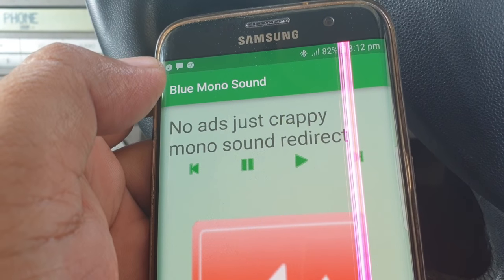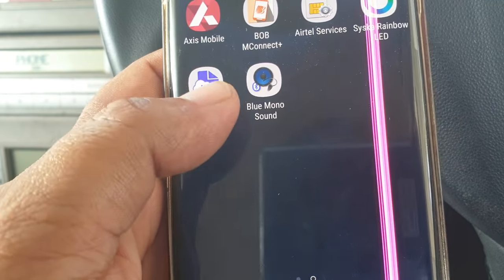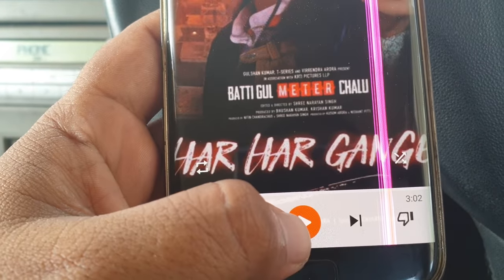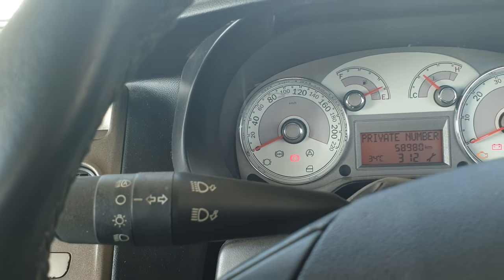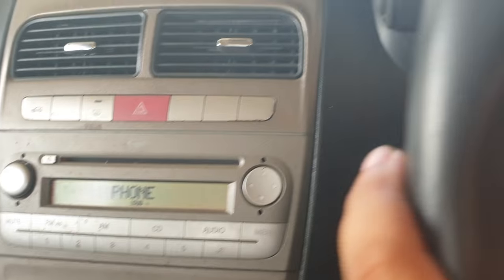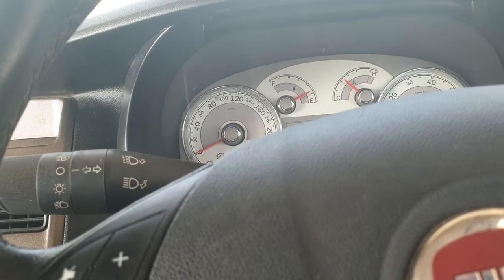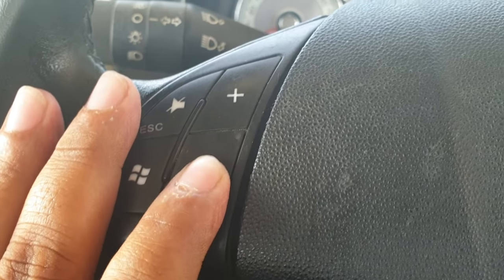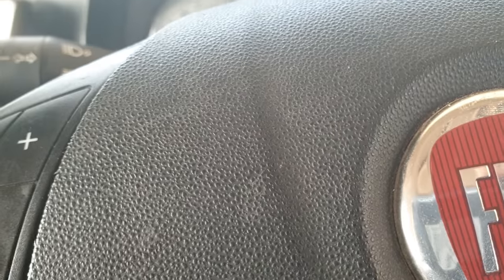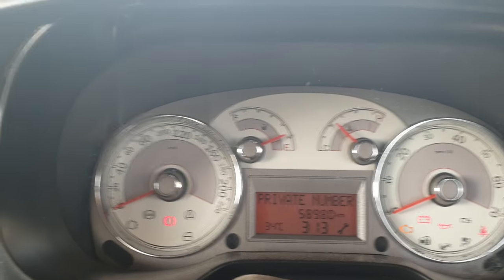You can play here. Now you can listen. Now it's working fine. This is Fiat Linea — thank you guys, thanks for watching.